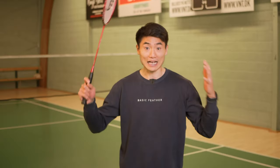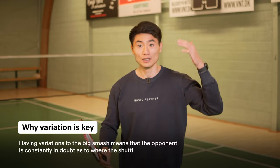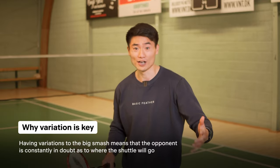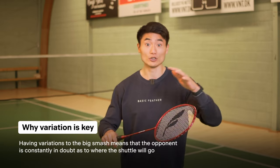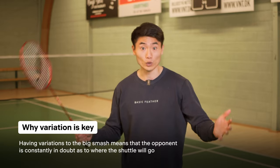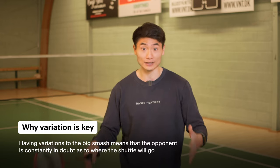You might believe that having a big smash and always using more power is a good thing, but it is actually not. It's about having the variations to your big smash so that your opponent can't guess what you're going to play and where they should stand in their defense.